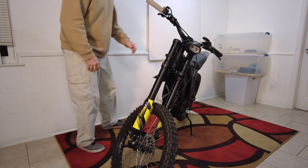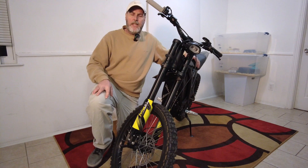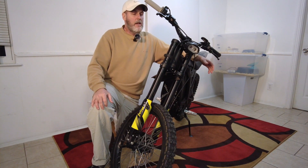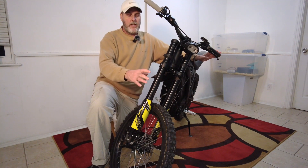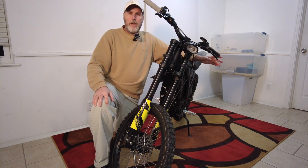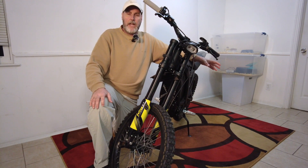Hey folks, this is Brian. I need to make an update here — a viewer pointed out that I made a mistake when I was talking about my suspension tuning video, so I'm going to make that correction right now in this video.